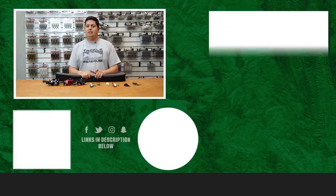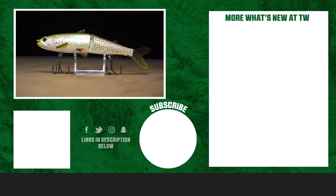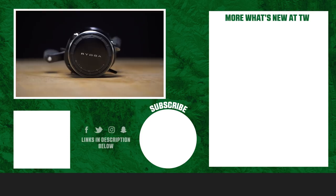Thanks for tuning in and watching this week's episode of What's New at TW. For more information on the products seen here today, please click Shop or the link in the description below. If you enjoyed this week's video, make sure to hit the like button, subscribe to our channel, and let us know in the comments which one of these products you're most excited about.